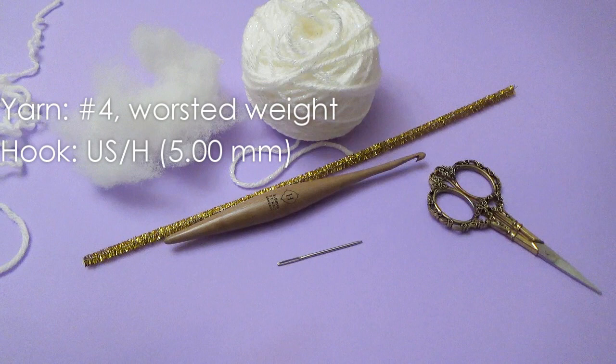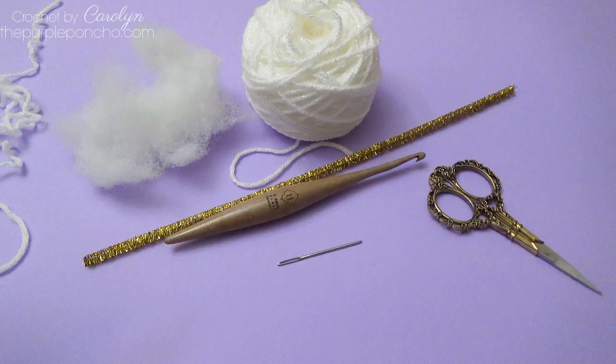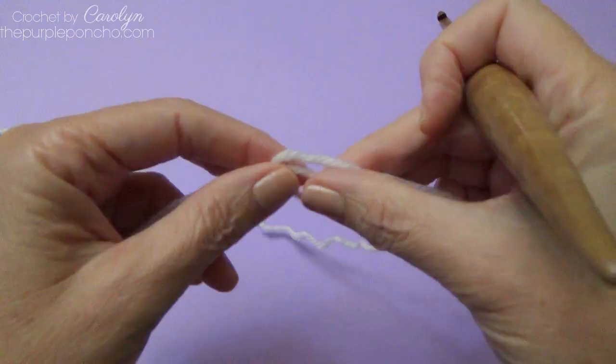In this video we will be using a size H crochet hook, some scissors, a yarn needle, some pipe cleaner, some polyfiber fill, and some number 4 worsted weight yarn.